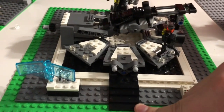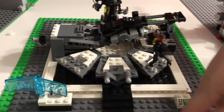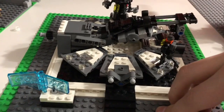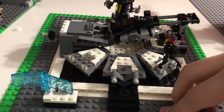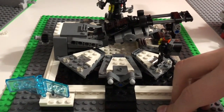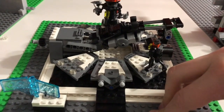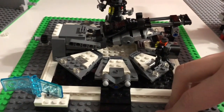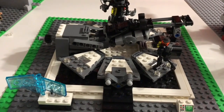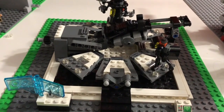Those white elements are actually minifigure stands, believe it or not. When filming, we put a green screen around it because we wanted a shadowy sort of feeling, so it's really just the set placed into a background. It really suits it — I might actually keep it on this base plate and put up a black border or something.